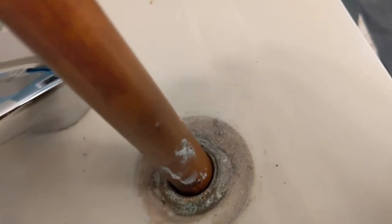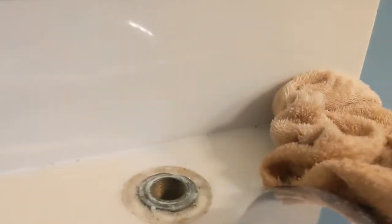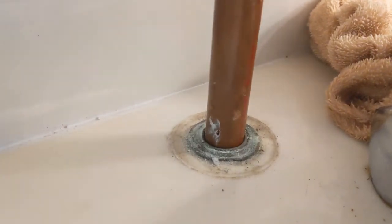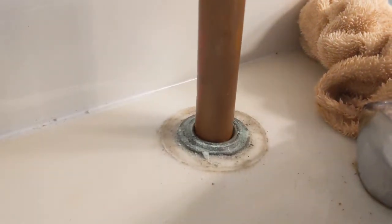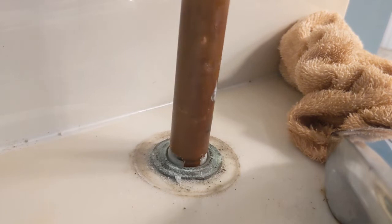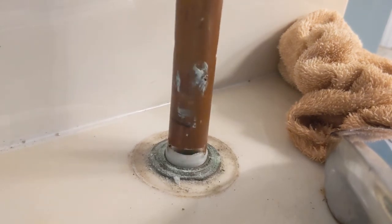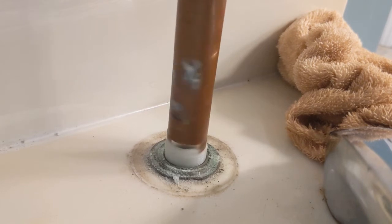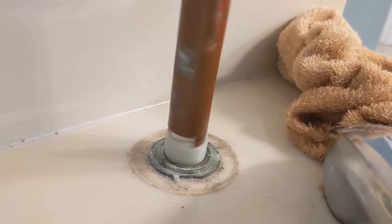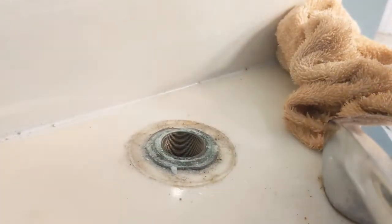I turned the water off and attempted to pull out the cartridge nut — just a nylon nut that holds the cartridge in place. I had sprayed just a tiny bit of WD-40 down in there. The manufacturer probably doesn't recommend that, but I did, and these came right off without a problem. I didn't have to use pliers at all — I just stuck the copper pipe down there, it locked into place, grabbed it with my hand, gave it a twist, and it came right off. The cartridge nuts are just this nylon thing, that's all there is to it.